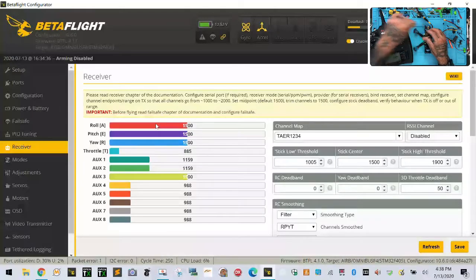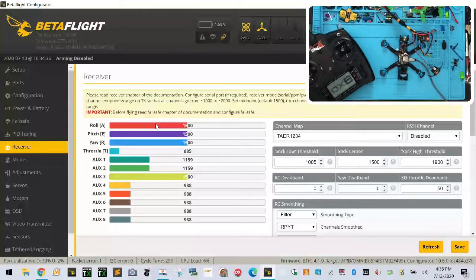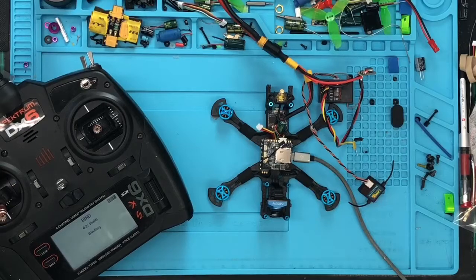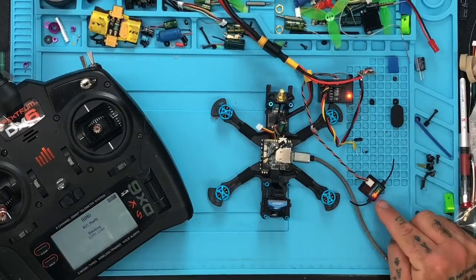But now watch this. If I take this off and I go ahead and do the same binding with our other one — so I'm going to plug this in, power off our radio, plug this in here, and then I'll flip the switch and we'll get this binding again. We're going to hold this down and turn it on. Okay, it's going to bind. We've got DSMX here, but now we've got a solid red light.